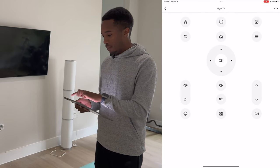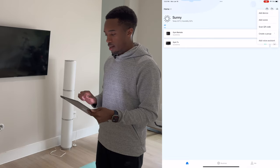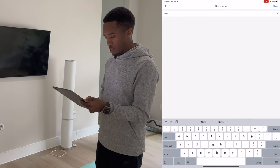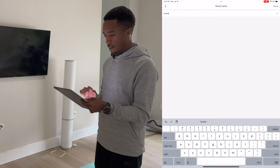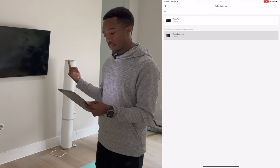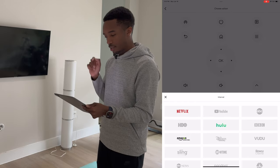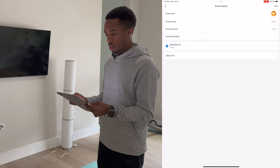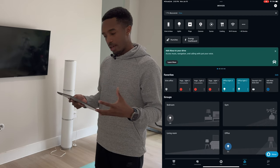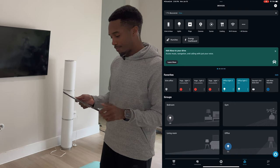Go to the BroadLink app, hit the plus sign, and hit 'Add Scene.' The scene name is going to be 'Netflix' — pick an icon — then add a device. In this case it's going to be the gym TV, and the action is going to be 'Open Netflix.' Once I save this, I now have that saved as a scene. Alexa will automatically pick that up — if I say that name or tell it to turn it on, it'll open up Netflix.